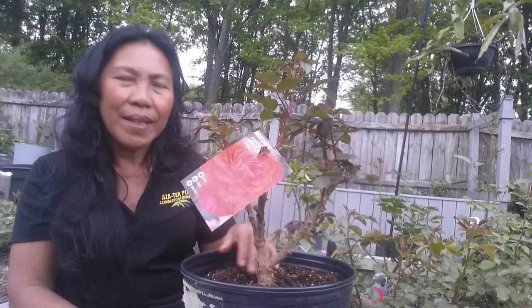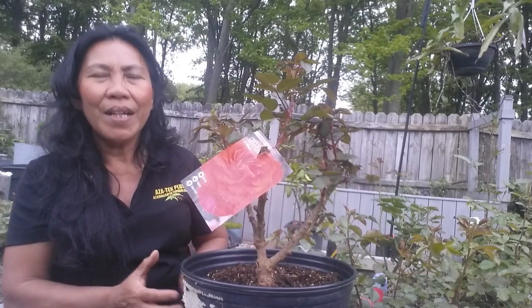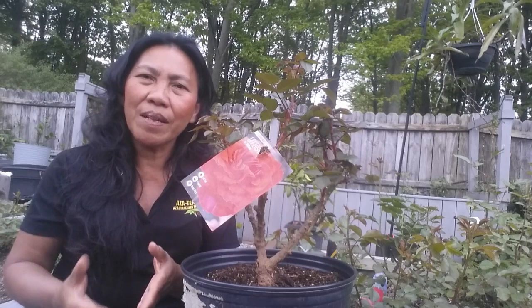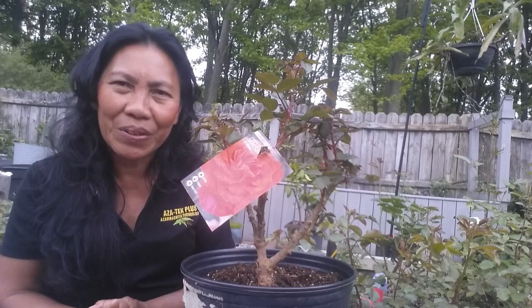The number one mistake people make when planting bare root roses that you should avoid is planting too deep. Whether you plant it in the ground or in a container, you need to plant it correctly. What will happen if you plant too deep — your roses will die because it restricts the ability of the root system to take up adequate oxygen, water, and nutrients.